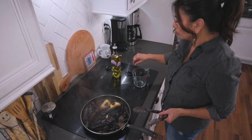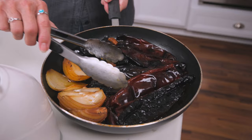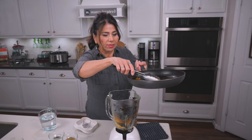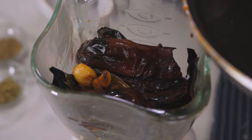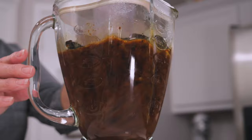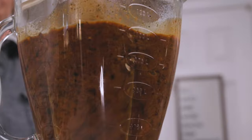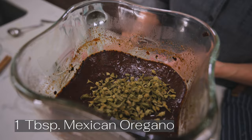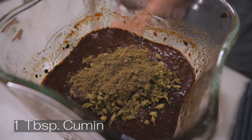Then turn off the burner and let it sit for five to ten minutes. Once the chili has rehydrated, transfer everything that's in the skillet into a blender or food processor, including the liquid. Then add a little more water as necessary — you want enough to almost cover all the ingredients. I stopped the blender not because it's ready, but because I forgot to put the spices in. I'll do that now, and then we'll blend until smooth.